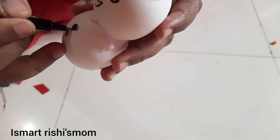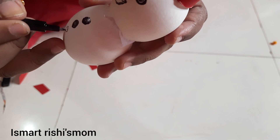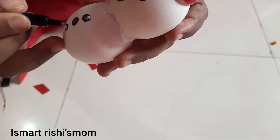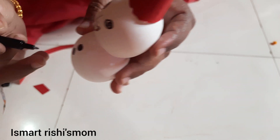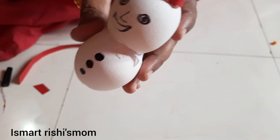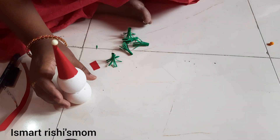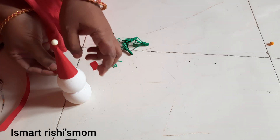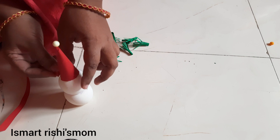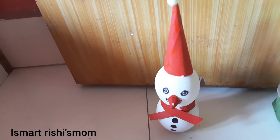Then I am going to put a black color paint. Cut the stick. We are going to put the stick. I will put the nose part. Red paper — fold, fold.